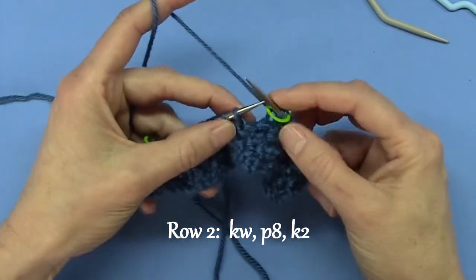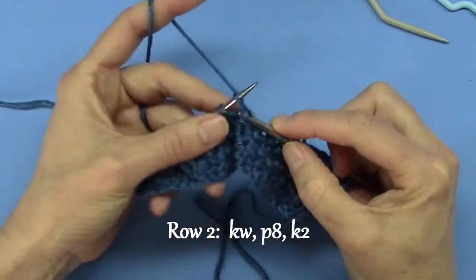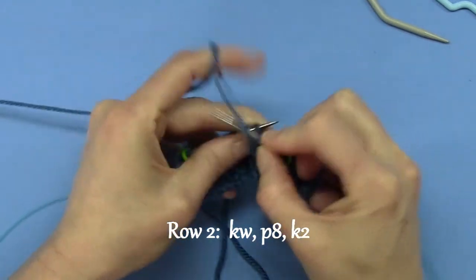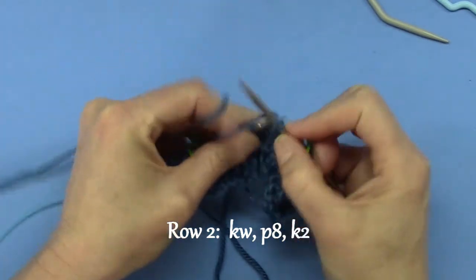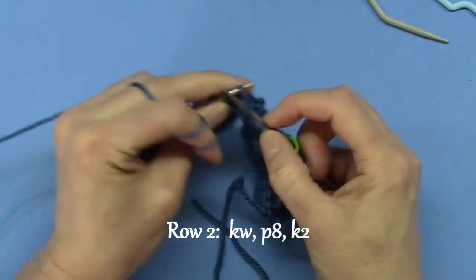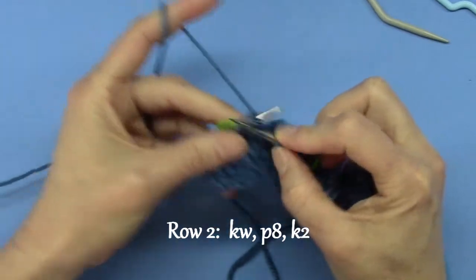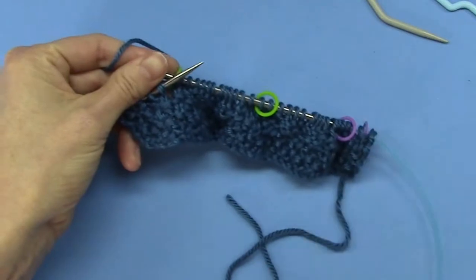I did two braids back to back, so I'm just going to do that again. I knit two, I purl eight — one, two, three, four, five, six, seven, and knit two. Okay, that's it. That's row two.